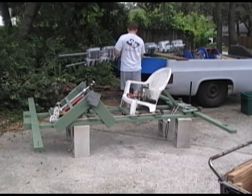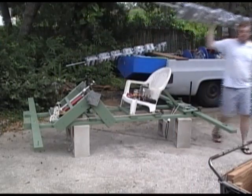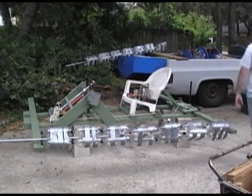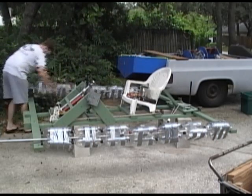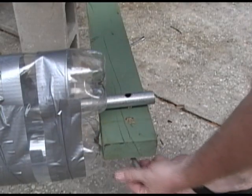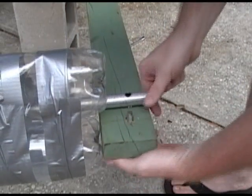Now the outriggers can be installed. Each outrigger is made up of 24 2-liter bottles, giving a displacement of about 96 pounds per outrigger. These are bolted into place in a similar fashion.